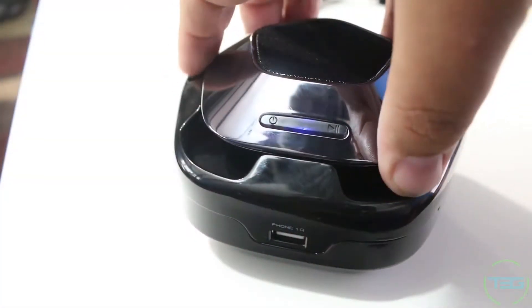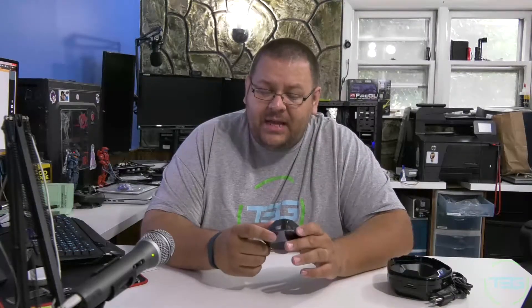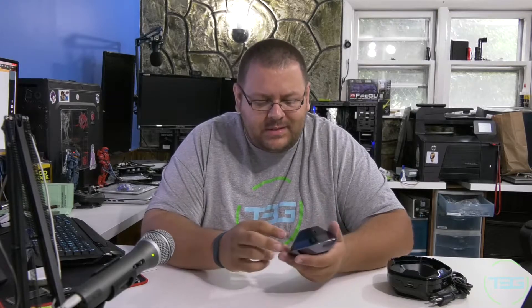The speaker pops right in. It's got a really cool look with plenty of spots to grab it and remove it — comes right off, no problem. The speaker itself is actually pretty nice. It's lightweight; I'd almost say you could pocket it if it weren't for the rubbery back, which I feel would catch in your jeans. That rubber back is there so it doesn't slide around, though it's powerful enough that it will actually bounce around when playing.